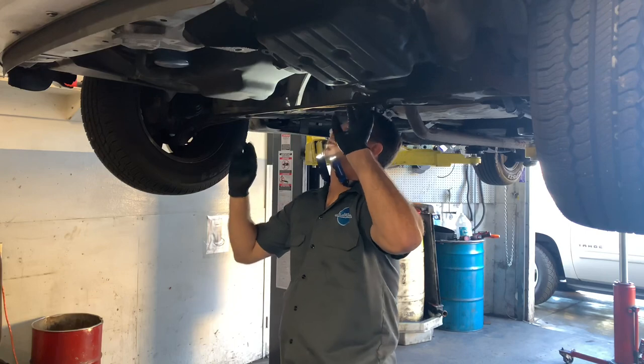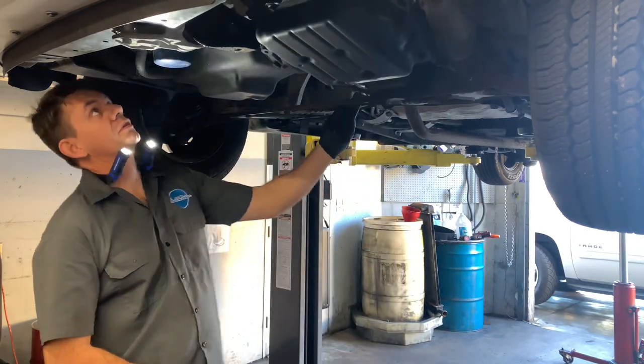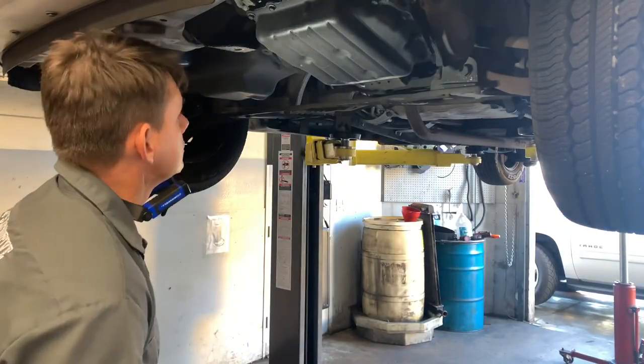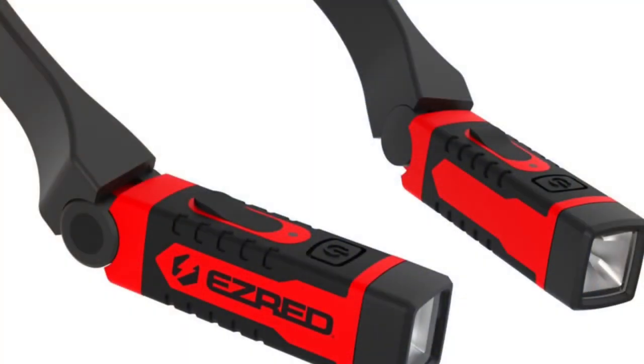This is what it would look like if you're doing inspections or working on a vehicle — doing a starter, oil pan, or anything like that. With the vehicle up on the rack, as you can see, the light is shining directly up into the engine cavity and you can see perfectly. These lights can be found rebranded under multiple tool companies, but it's made by the Easy Red company, and it's considered a hands-free LED rechargeable flashlight.